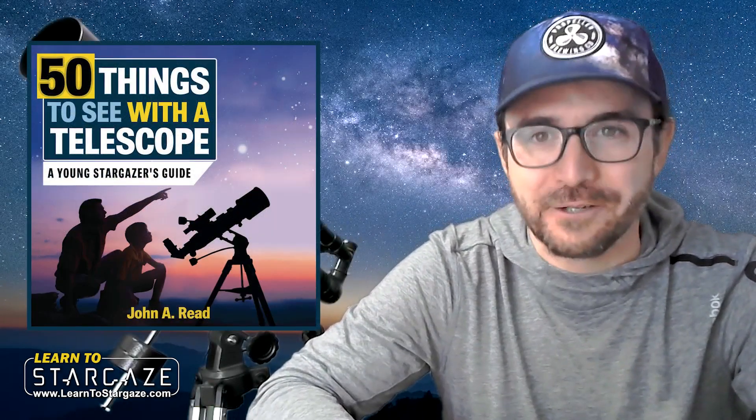Hey everyone, John Reed here, author of 50 Things to See with a Telescope. This is part three in the series on the Celestron PowerSeeker 70EQ Telescope, and in this video we're going to do whatever it takes to capture an image just like the one shown on the box, using this telescope. I've chosen the image of the Orion Nebula because it's the brightest nebula in the northern hemisphere sky at this time of year.